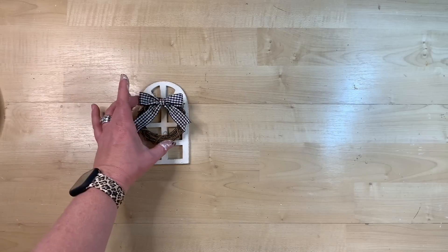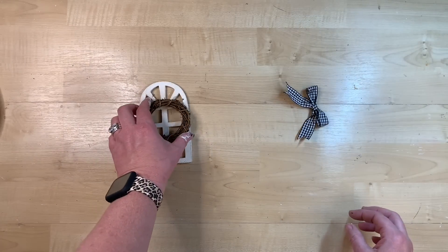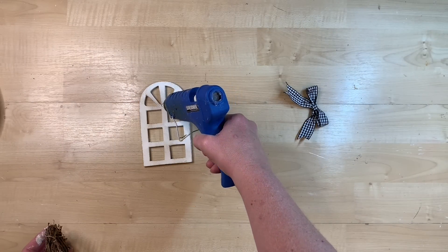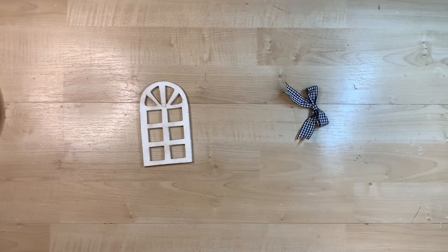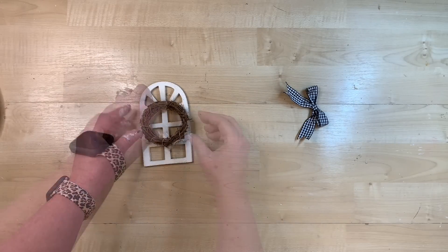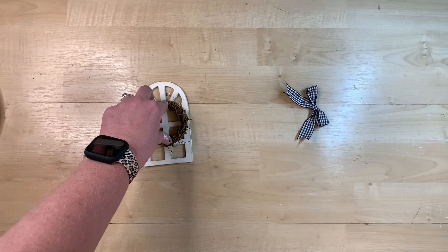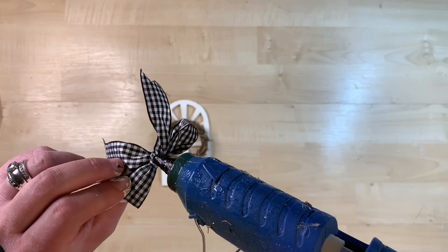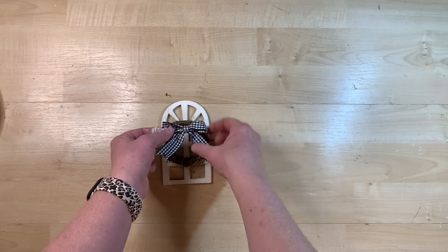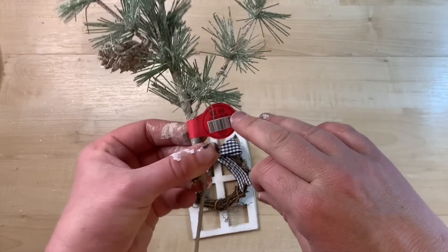I have these little grapevine wreaths — you can get these at any craft store, I've seen them at Dollar Tree in different shapes. I'm going to glue that with some hot glue up to the top, then put a little hot glue on the bottom to give it a bit more stability. Then you pick whichever color of bow you want — since we're doing buffalo check right now, I'm putting this cute little bow on there. I think this is just absolutely darling.